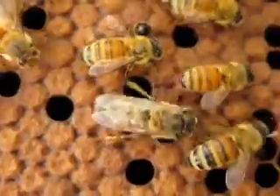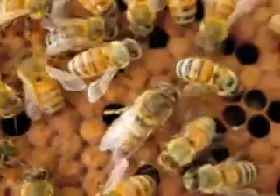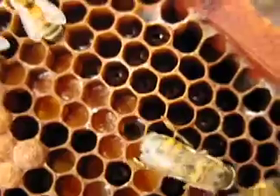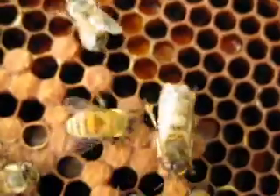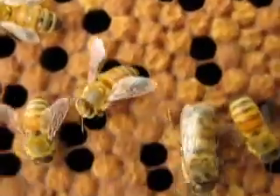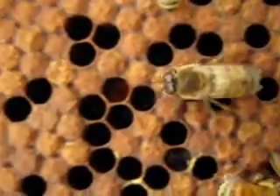Drones have bigger eyes than the workers. They need the big eyes so when they're on their mating flight, they'll be able to see the queen from many distances. They don't help clean the hive, they don't help feed the larvae, they don't attend the queen. Their only purpose is for mating, so they just wander around the hive.